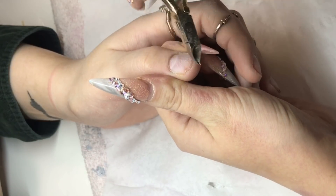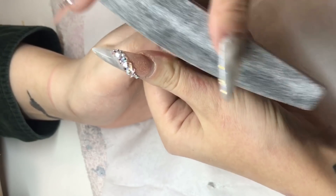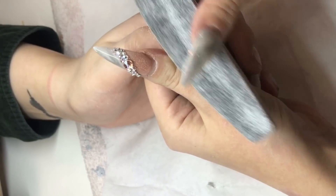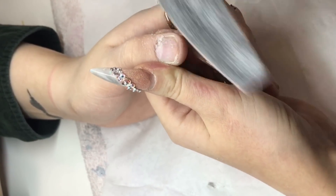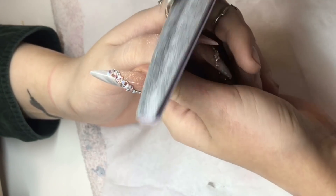I'm just showing you exactly what I do. So filing over the natural nail with my 180 grit file, so it's quite nice and soft, not too coarse on the natural nail.